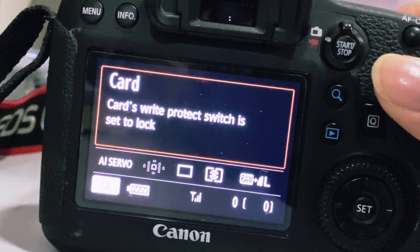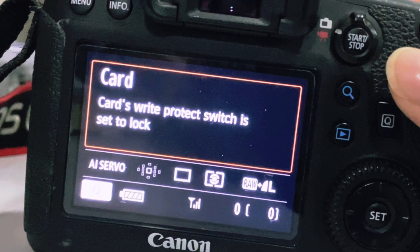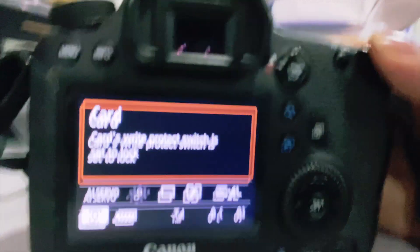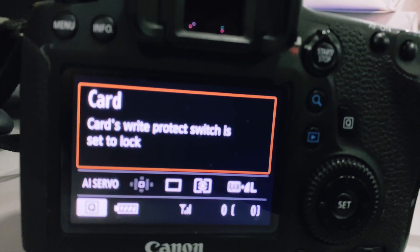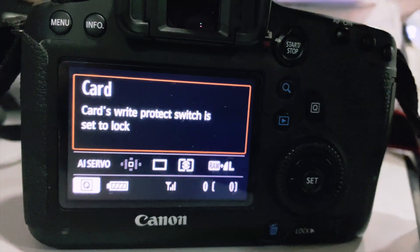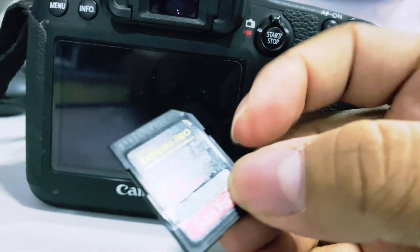As the card seems to be broken, without a proper fix you'd have to change to a new card for sure. To fix this, users have come up with different ideas and solutions to try to make a new switch for this kind of memory card, by using paper or other materials to insert into the switch hole.